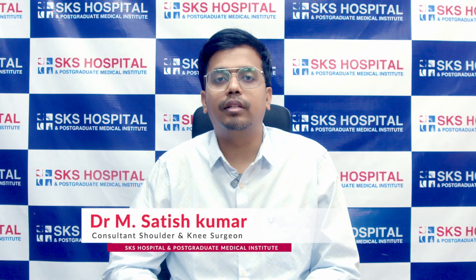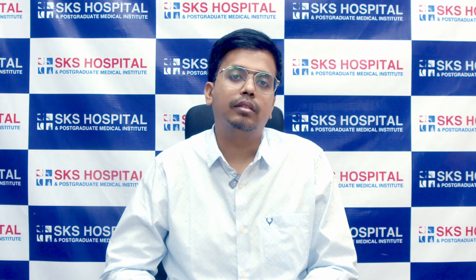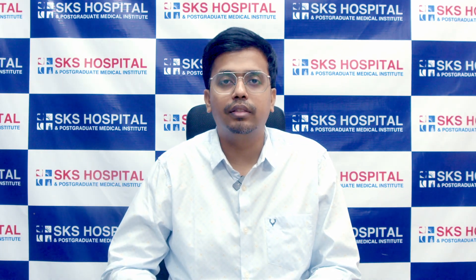I am Dr. Satish Kumar, Consultant Shoulder and Knee Surgeon at SKS Hospital. Arthroscopic Bankart Repair is routinely done for recurrent shoulder dislocation problem. Today we will see how the surgery is being done.